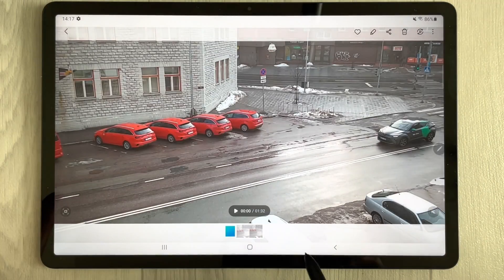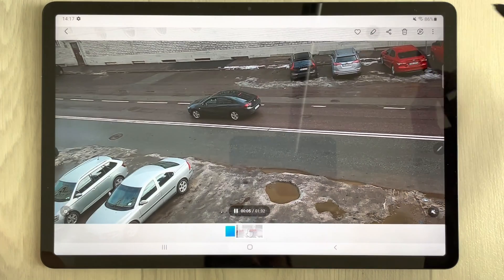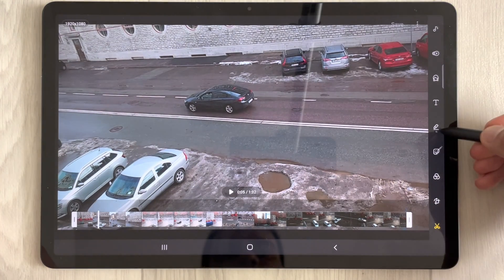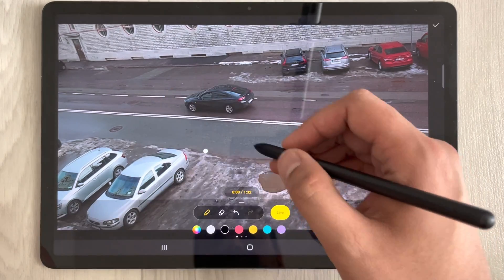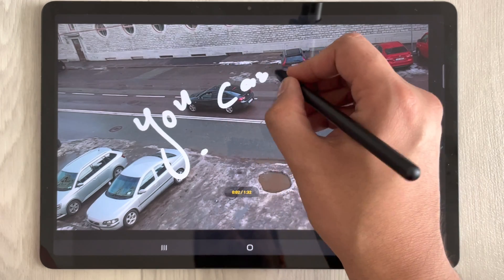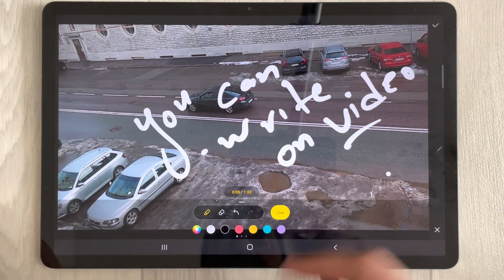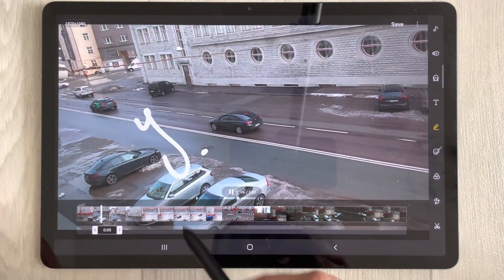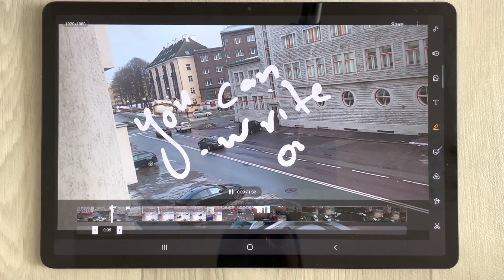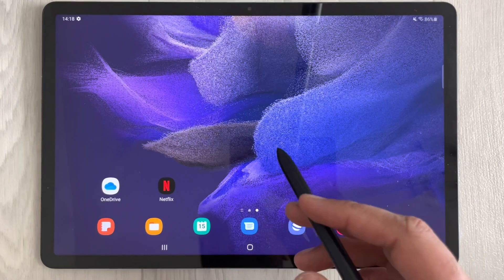The next feature is writing on a video. Open your Gallery, select a video, go into the editing option, and choose the 'Draw' pen option. Write on your video, then press Apply. When you play the video back, whatever you drew will appear overlaid on the screen. You can do this with your S Pen.